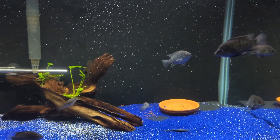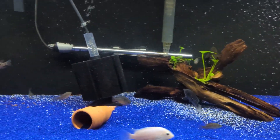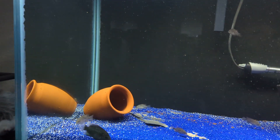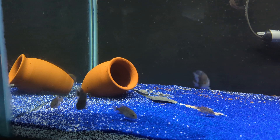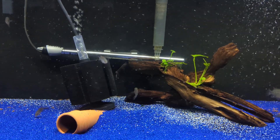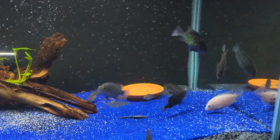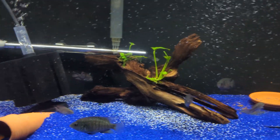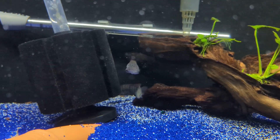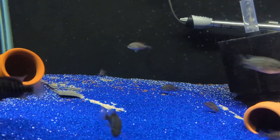Just a quick update on the grow-out tank. This is supposedly my bean eye tank, but I did have to move some of the islalams in here — a total of 13 of them. Along with the bean eyes, I also had my pink convict in here, and I recently moved my t-bar in as well. Everyone is alive and well.